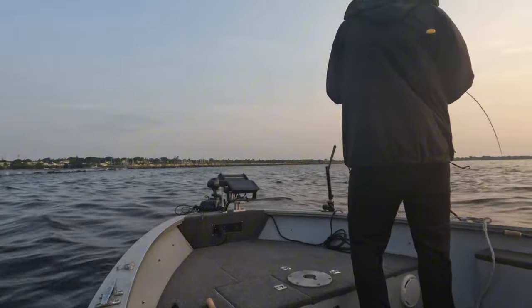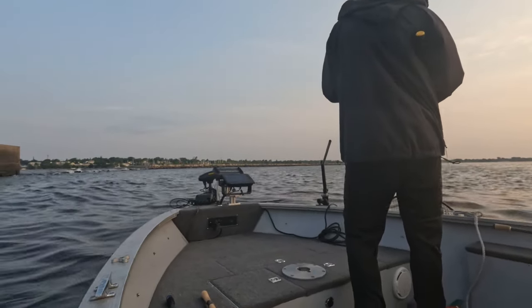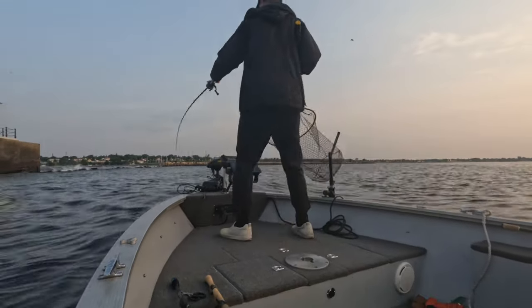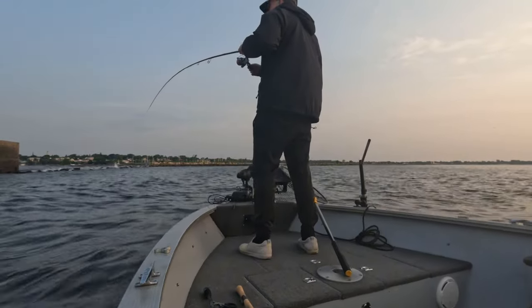My goal today was actually to jig for rainbows and browns, and I ended up catching a nice smallmouth right off the bat on a darter head and that Rapala Crush City Freeloader on the back. I thought it was just a fluke, but I ended up catching two more right away, so I turned on the GoPro.